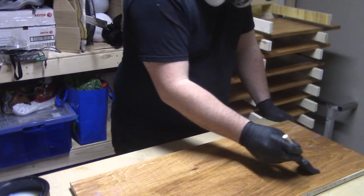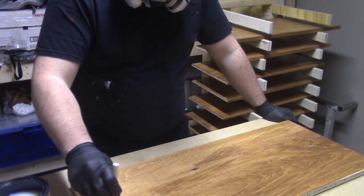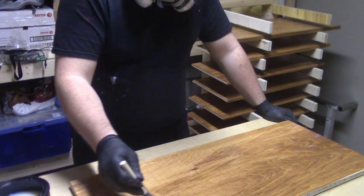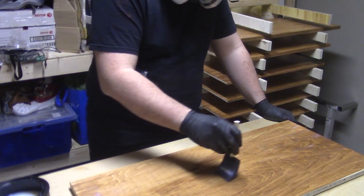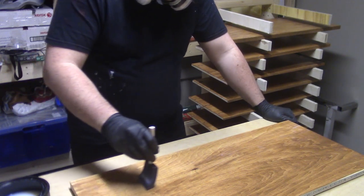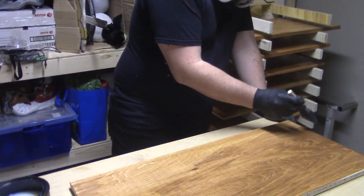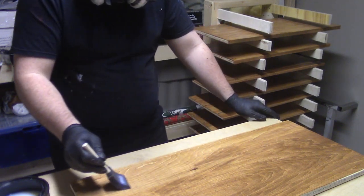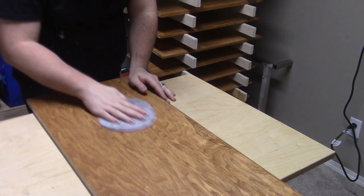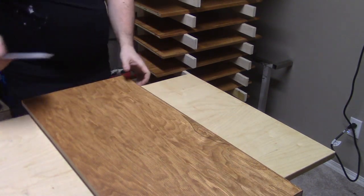With the staining done, I move everything over to my basement finishing room and start applying polycrylic to all of the pieces. I've never used polycrylic before — I saw it on sale and picked some up. It seems fairly similar to the polyurethane I typically use, but it dries a lot faster, which allows for faster recoating. I apply three coats of polycrylic to all of the sides and denib the finish with 320 grit sandpaper in between coats.